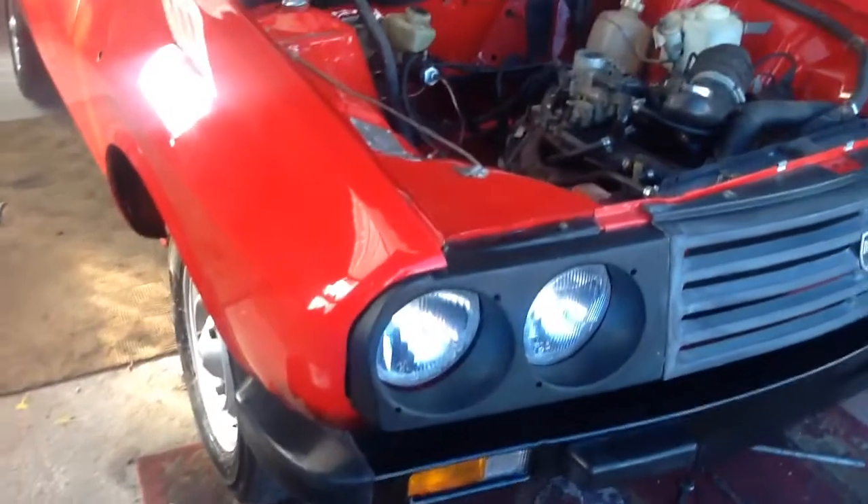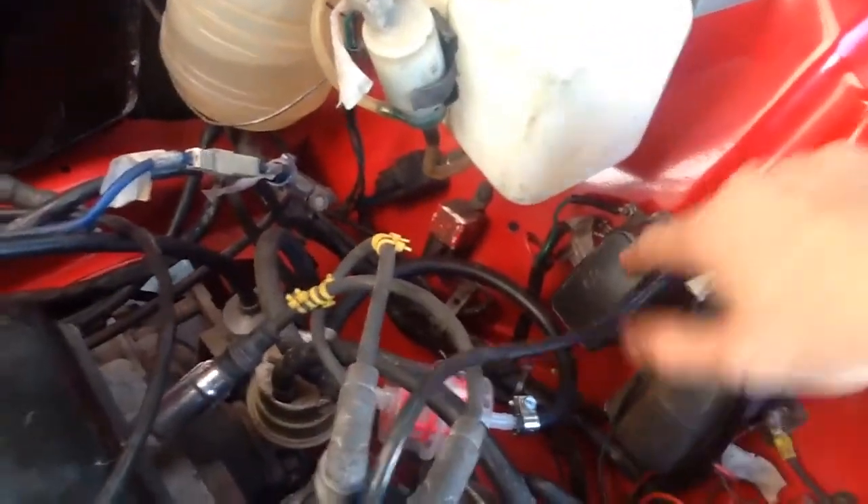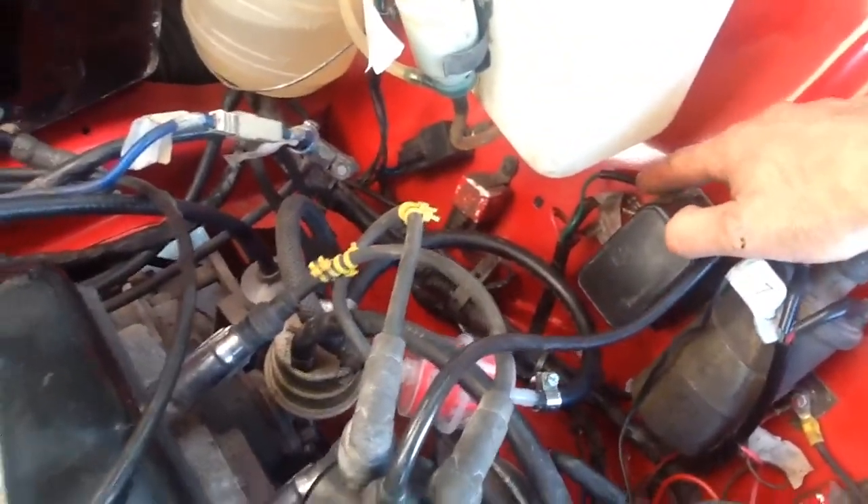Starting to get things sorted out here, trying to get cleaned up. We have been checking this — the ignition is on, there is power coming, and there is power coming out of it.